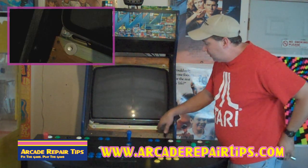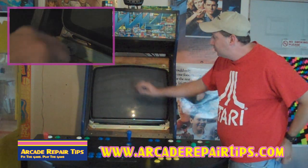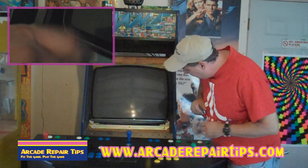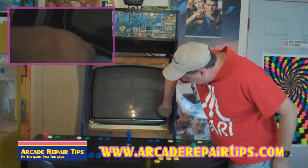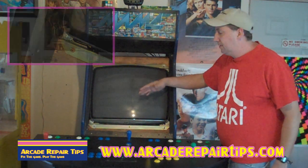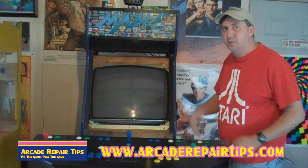Mine is held in there by some screws — they're holding the main frame on. So the tube, right here you guys can see, is going to stay attached to the frame. I'm just going to remove the frame from the cabinet. That'll make it a little easier getting it out and putting a new one in.